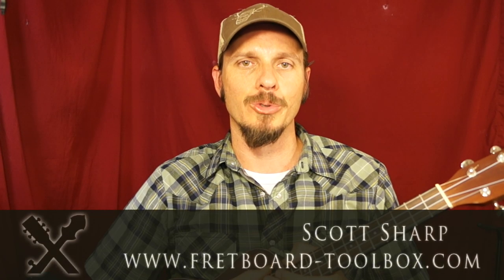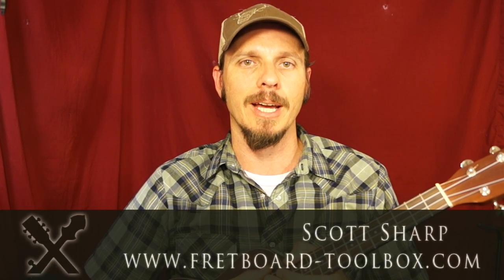Hi everybody, this is Scott Sharp with Fretboard Toolbox, and today we're going to look at the six main chords in the key of G major on a ukulele. We're going to use my Essential Ukulele C Tuning Edition and I'll show you how to build simple chords in the key of G major. We'll learn the 1, 4, 5 chords and the 2, 3, 6 chords, and we'll see if by the end you've got something to play with. I'll also show you some chord progressions and give you something to get started with.